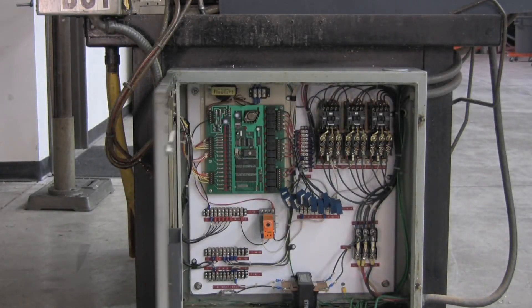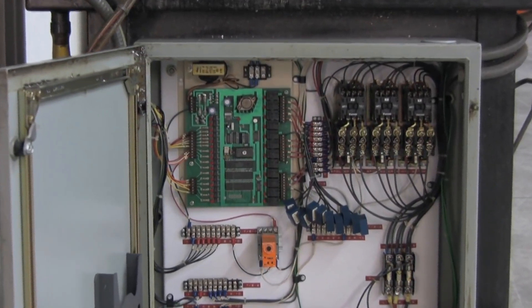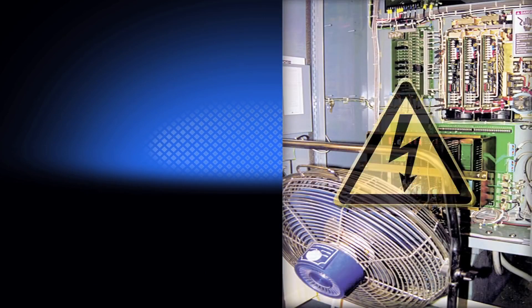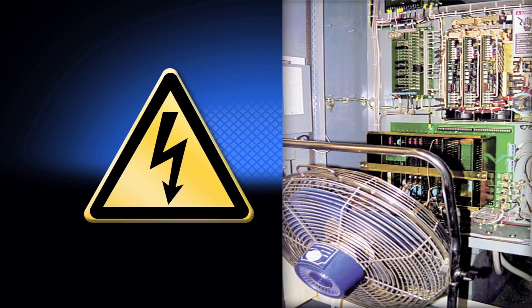It always happens when you least expect it. High temperatures can cook the electronics that control your machines, resulting in erroneous readings, trip outs, or fried circuit boards. A dangerous shock hazard and potential OSHA violation exists when the panel door is open to let a fan blow hot, dirty shop air at the electronics.